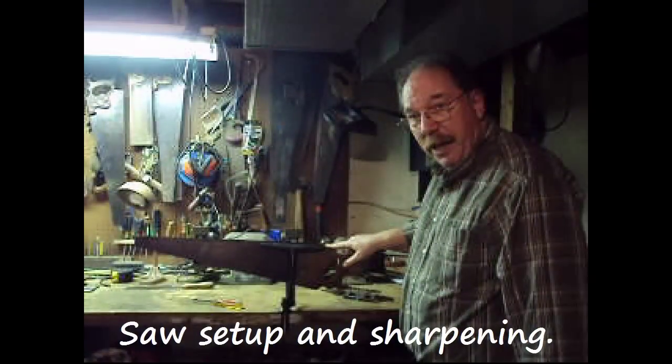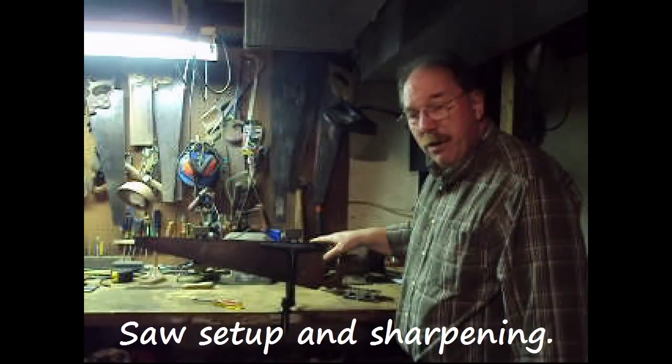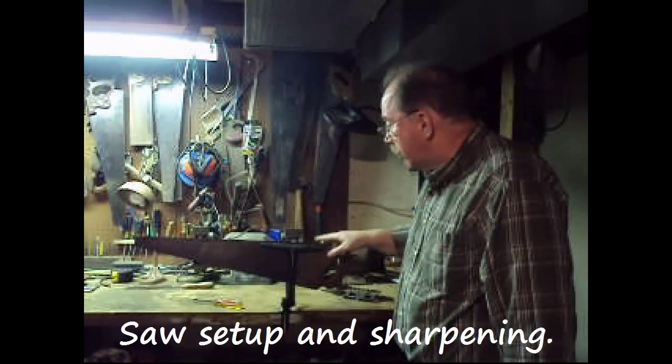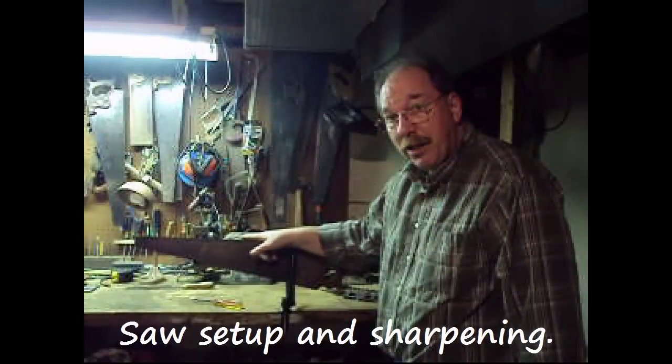Hi, I'm Old Sneelock. Start at the heel of the blade. The teeth here are usually not as worn, and they're a little better shaped. We want to get an idea of how this thing is going to work before we really get out into the worn spot, which usually runs right about here.